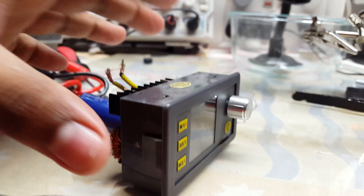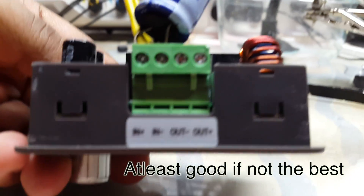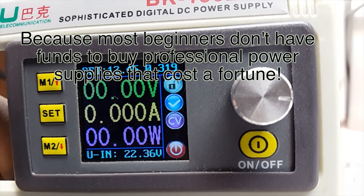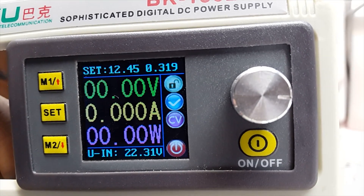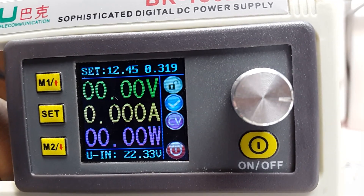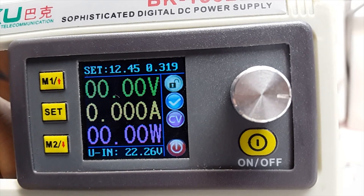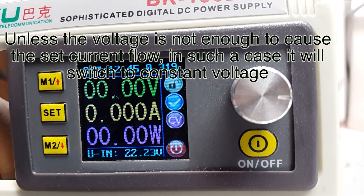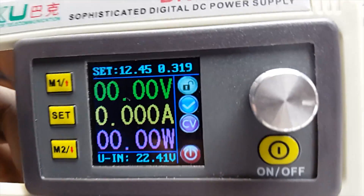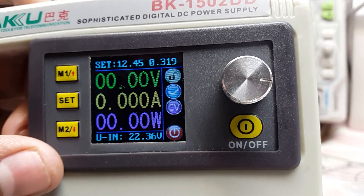This video is about a power supply I bought from eBay. Let me tell you why this is the best power supply for beginners. First, it has an output voltage capability up to 30 volts and a current capability of 5 amps. The main feature is that it has a constant current mode. It also shows you the power drawn by the connected device, as well as the voltage.